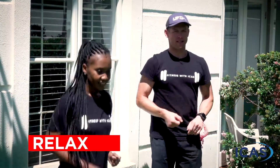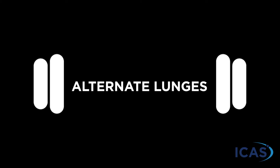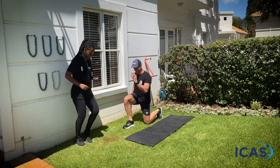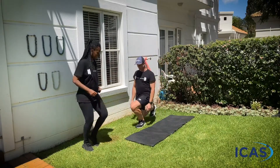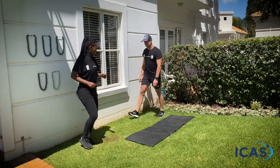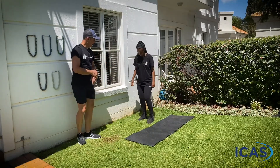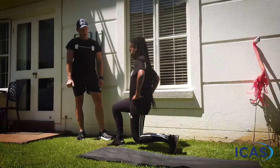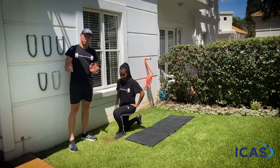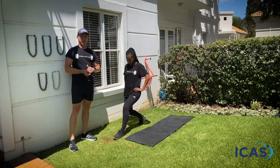One of my favorite exercises — the alternate lunge — coming your way next. We're going to step forward, drop the back knee, step back, then step forward on the other side and step back. It's vitally important to step far enough — you don't want to do a short step because that's when knees get injured. You don't want to put any unnecessary pressure on those kneecaps.